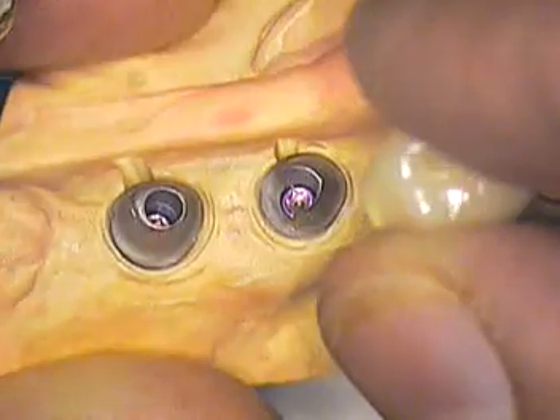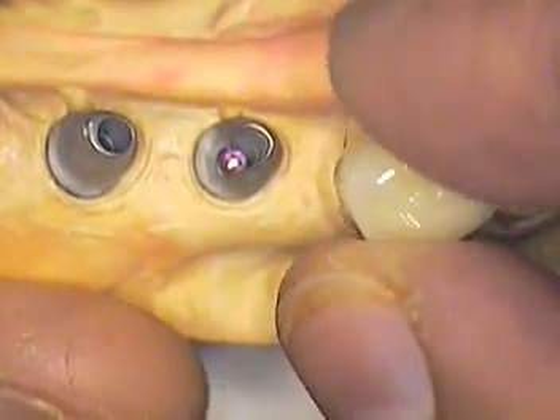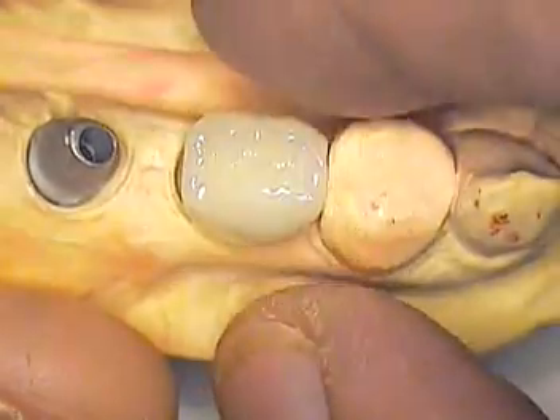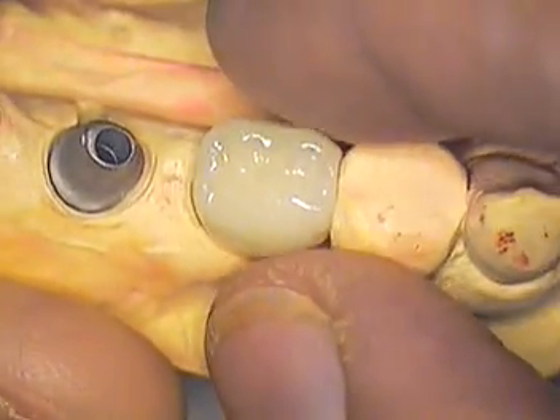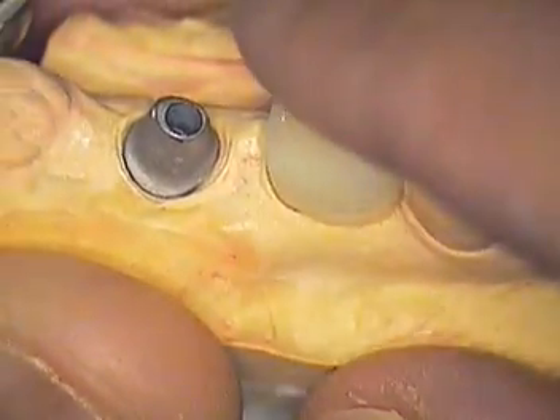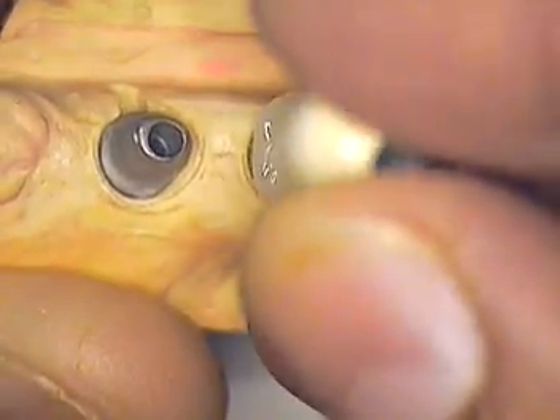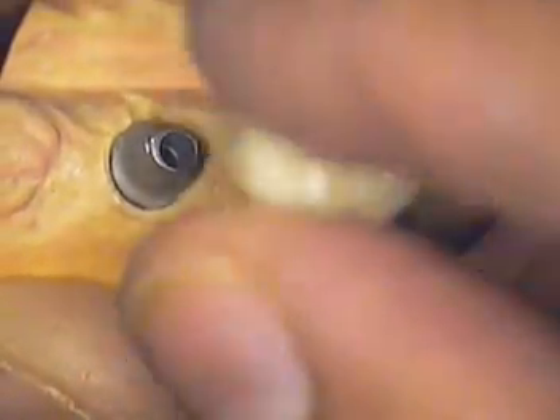We will find out just exactly how retentive this case is going to be come next week when we go to try it in. My biggest fear is that this tooth is going to be somewhat non-retentive in the long term and might have to re-cement it. The other crown definitely shows much more of a better design as far as retention.